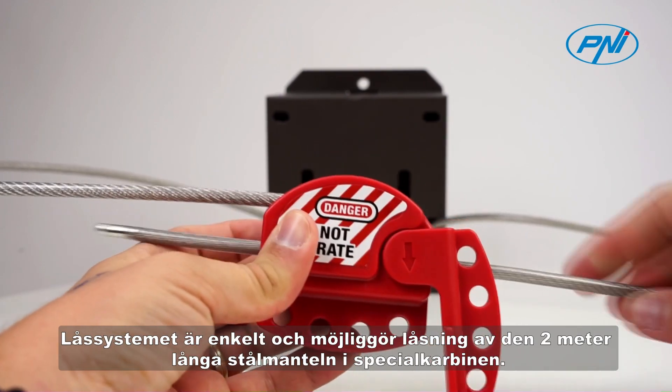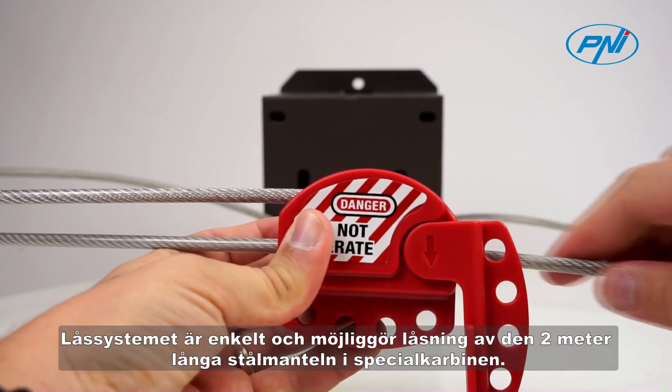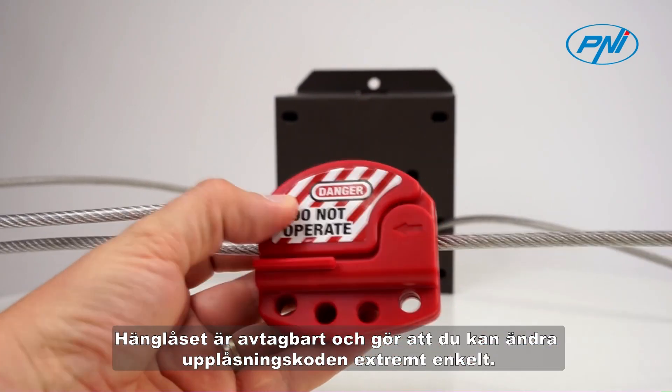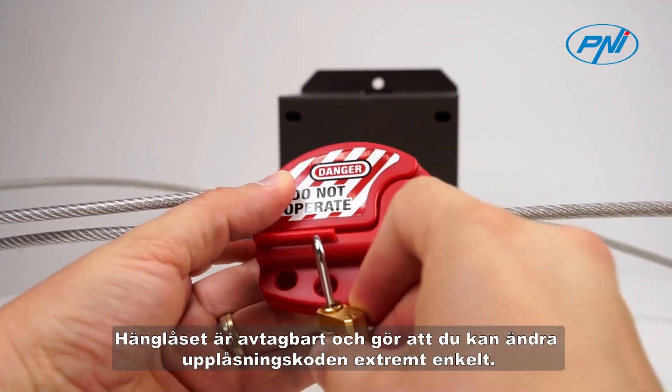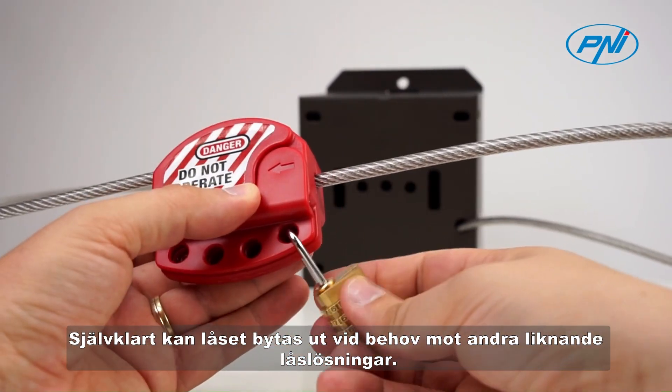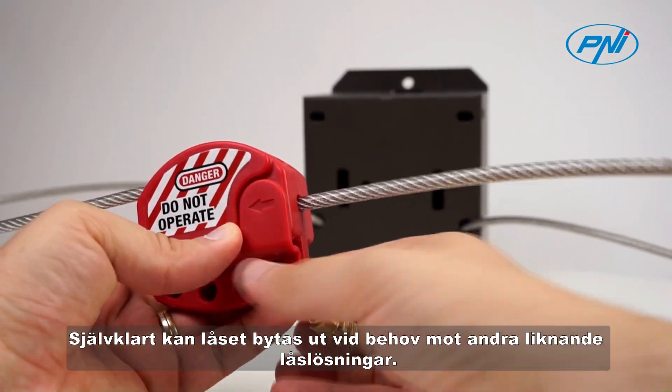The locking system is simple and allows the locking of the 2-meter long steel sheath in the special carabiner. The padlock is detachable and allows you to change the unlock code extremely easily. Of course, the lock can be replaced as needed with other similar locking solutions.